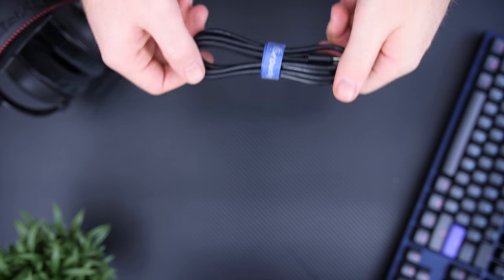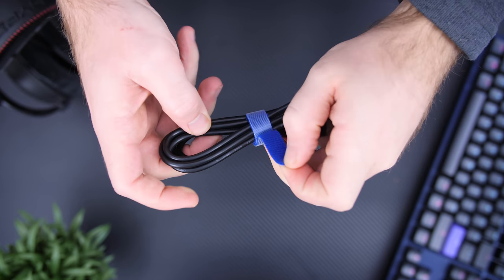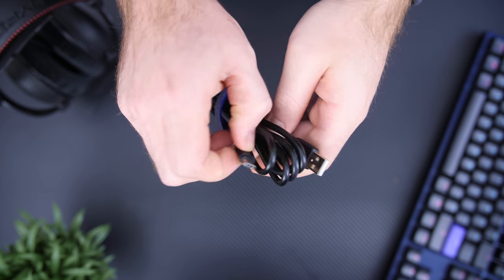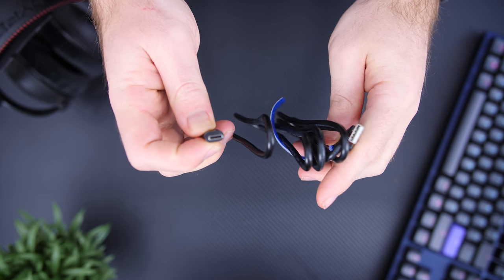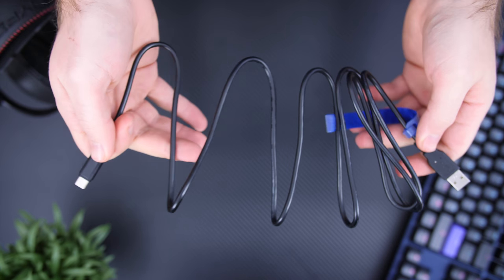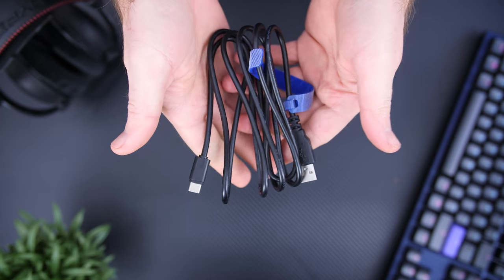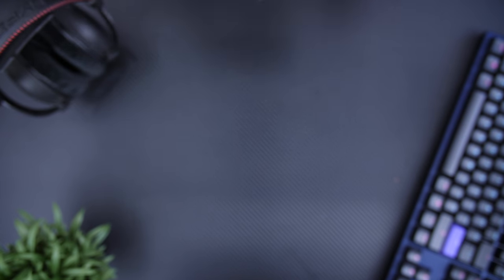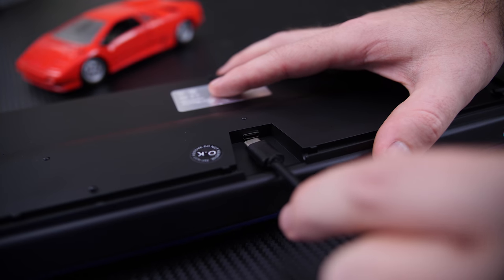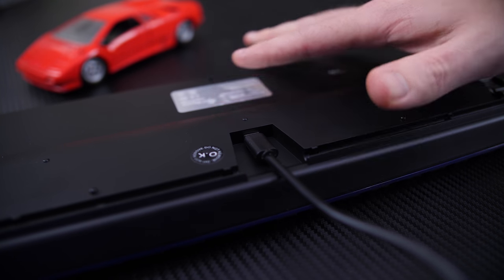As for the cable, the 1-2 has a 1.65 meter (5.4 feet) non-braided detachable USB Type-C cable, which is truly awesome. We don't really see a lot of Type-C cables on keyboards these days, and hopefully we'll see more in the future. The detachability and Type-C connection is really cool — you don't have to worry which way to plug it in, just connect it and you're set.